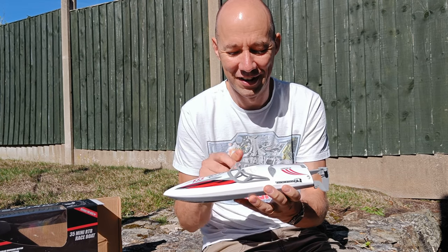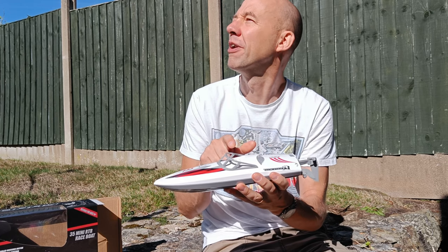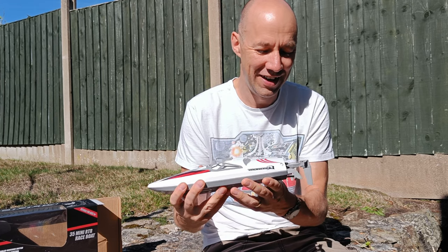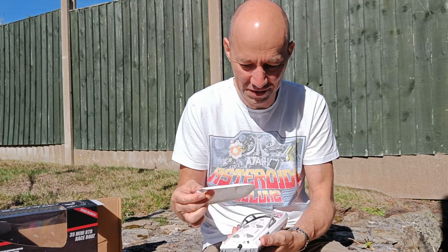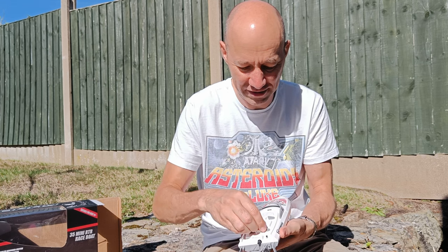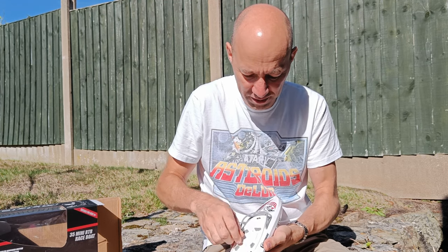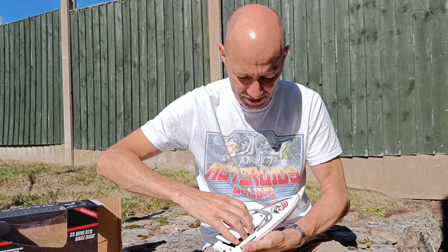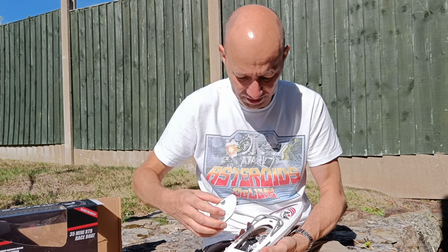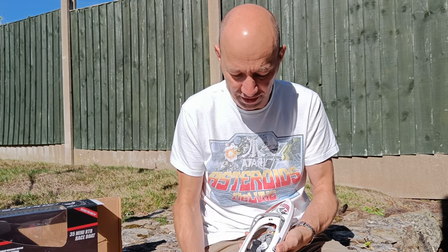One of the nice little things on here is you can put a Lego minifigure on there. So that all looks quite nice. Let's have a look under here — I believe that's just held down by a magnet on the back, so that's easy. And then there are four twisting catches there and you lift that out. You've got a nice rubber seal around there keeping the inside of your hull dry.